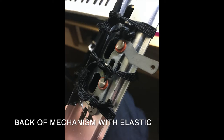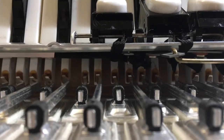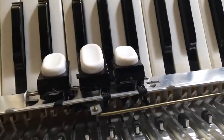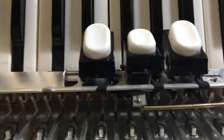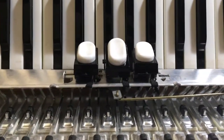The elastic has the added advantage that if it goes around the back it actually presses against some of the parts of the mechanism. You've got to be careful not to interfere with the mechanism, but when you get it in the right place you can tighten it all up and it works really nicely.